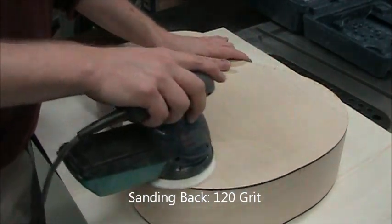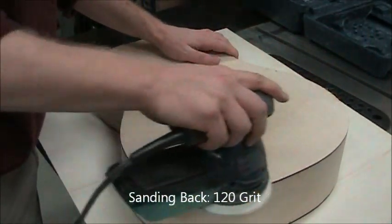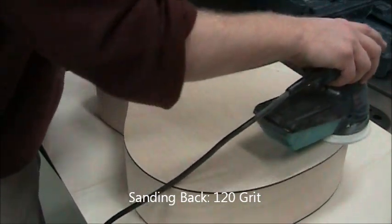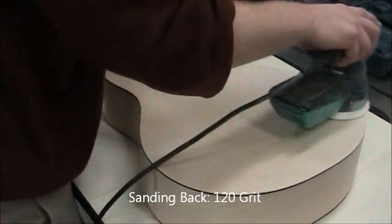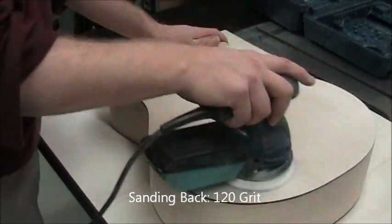Turn it on and bring the sander down in one motion. Try not to catch an edge. We're sanding with light to moderate pressure at most.